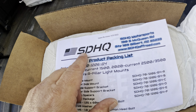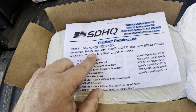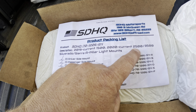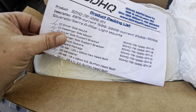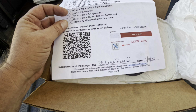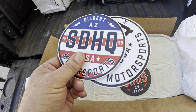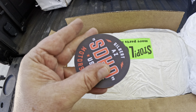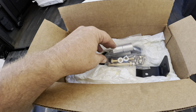These are from a company called SDHQ Motorsports. They're in Arizona, and these are the brackets - 2019 to current 1500 and 2020 to current 2500 and 3500 A pillar light mounts. It comes with a bracket and a bunch of hardware. They didn't include the Boschia round booklet - if you want that you gotta scan this thing and download it. They did send some cool stickers though. Who doesn't like stickers? And I guess this - I don't know what this is. Coaster maybe?